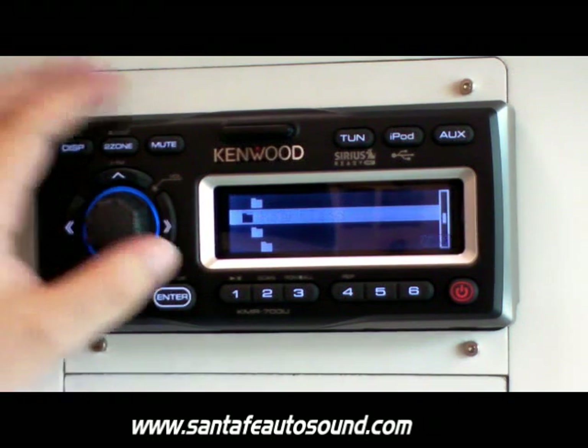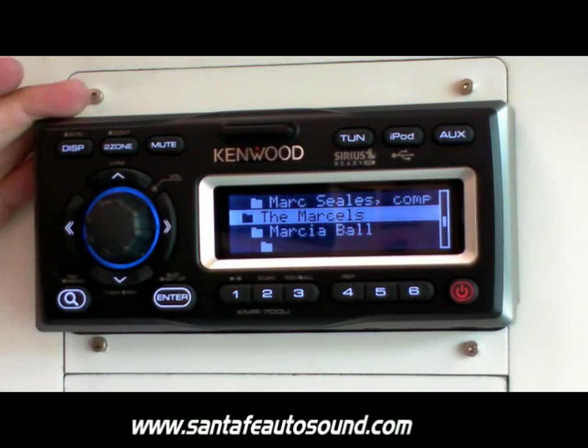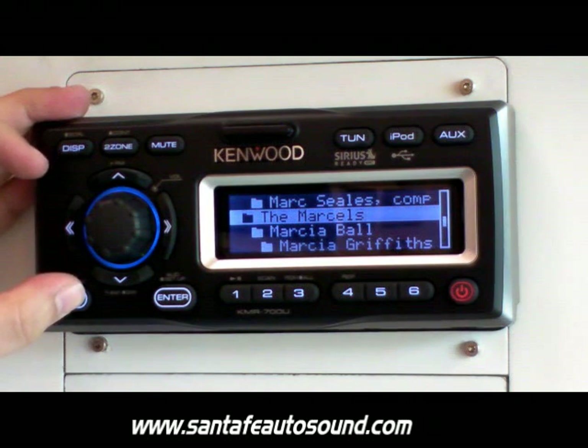You can set the percentage search for half a percent, one percent, five percent, or ten percent, allowing for much faster searching on your system.